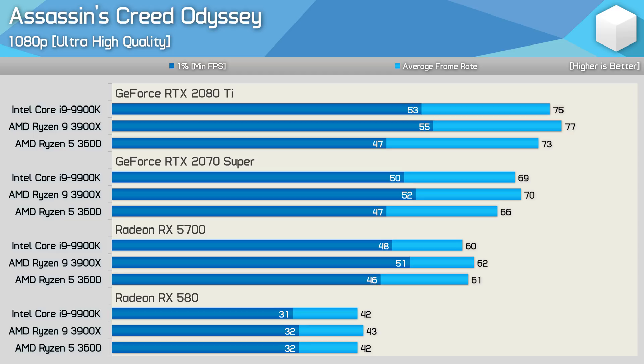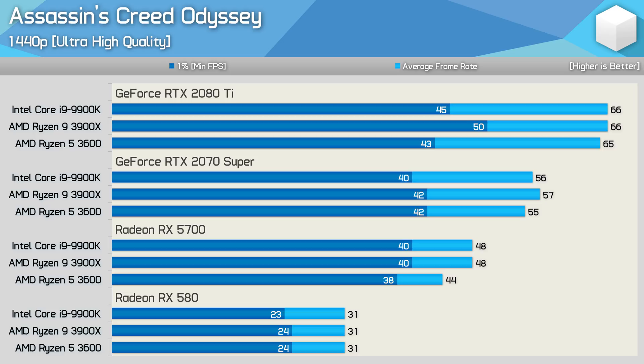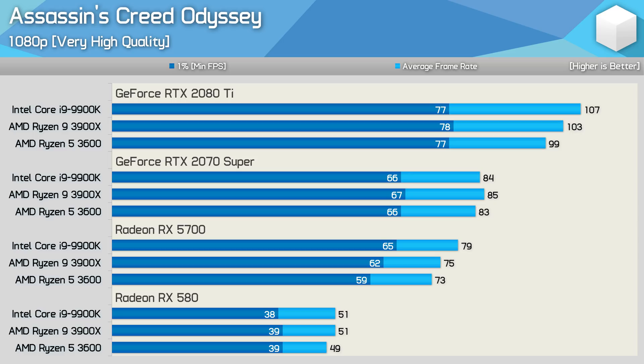Moving on to one of the best-case scenarios for Ryzen — Assassin's Creed Odyssey. Here we see the 1% low performance of the Ryzen 5 3600 maxed out at the RX 5700, though we do see an increase in average frame rate as we step up in GPU power. The 3900X manages to beat the 9900K for both 1% low and average frame rate using the RX 5700, 2070 Super, and 2080 Ti. Increasing the resolution to 1440p reduces the margins for the most part, though we still see the 3900X punching ahead with the 2080 Ti for 1% low performance. The R5 3600 drops off a little with the RX 5700, something we didn't see with the RTX 2070 Super.